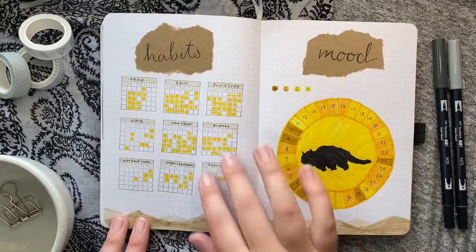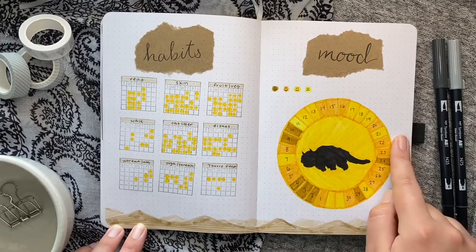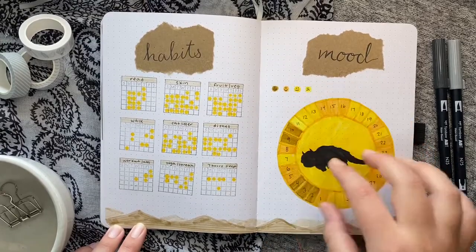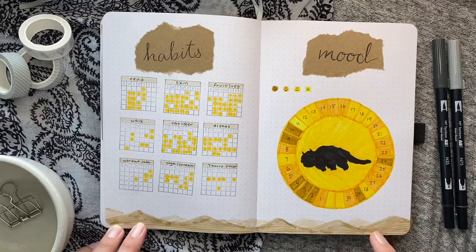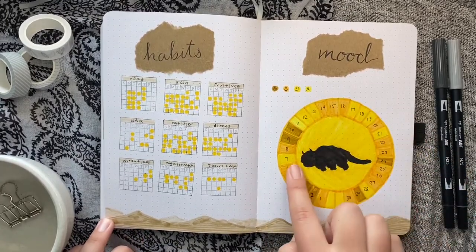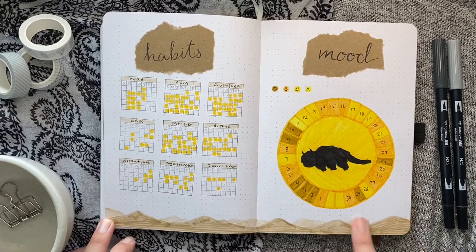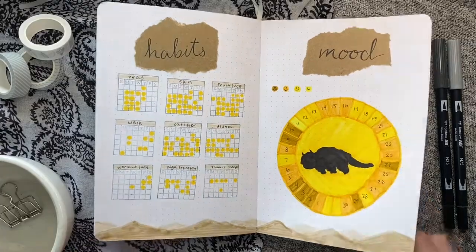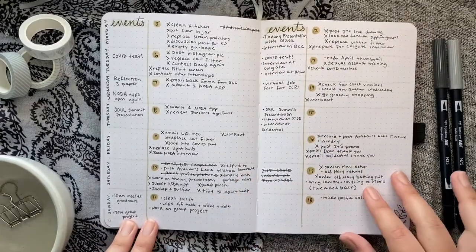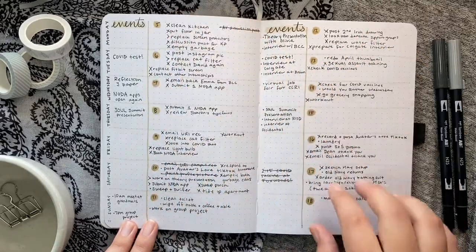My habit tracker is super simple, and my mood tracker — which I loved — was the first time doing a dial design like this. My inspiration was a sun with Appa flying in front of it, like in 'Appa's Lost Days' when he's flying through the desert looking for Aang and the gang.